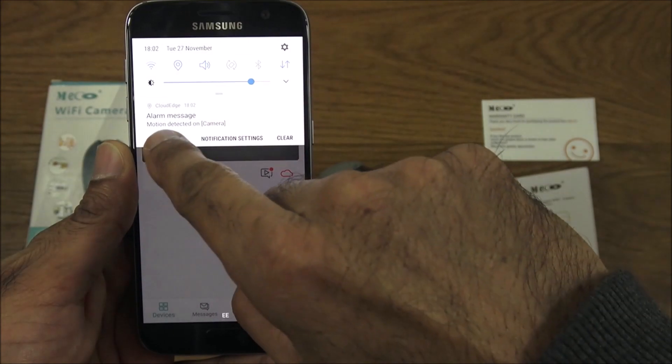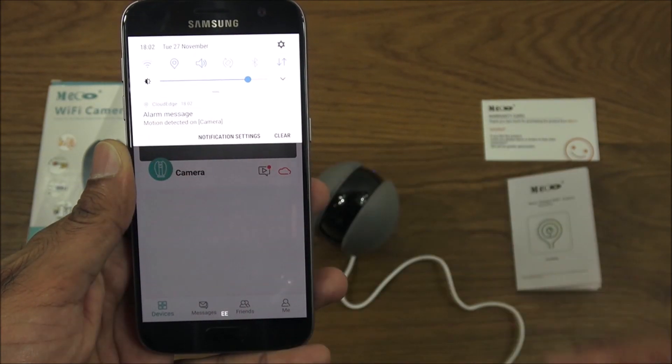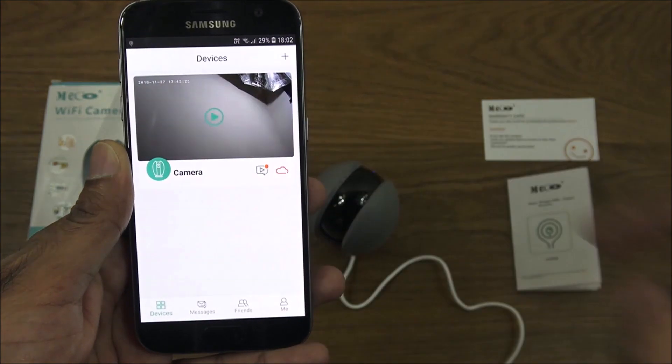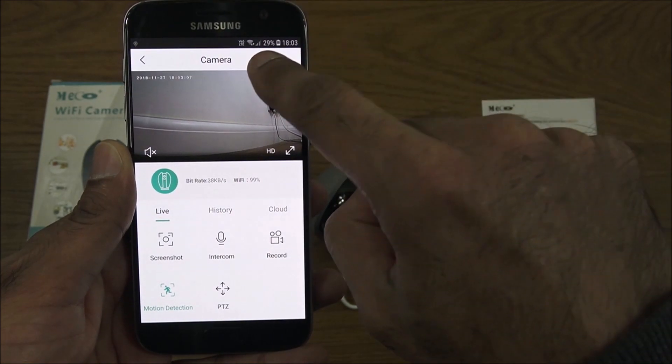The next thing to show is how motion detection alerts come through — you get an alarm message saying 'motion detected on camera' and a notification comes through on your phone like so.